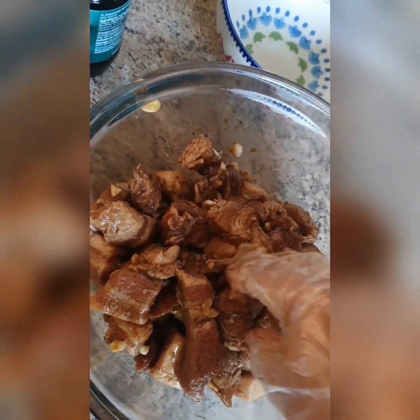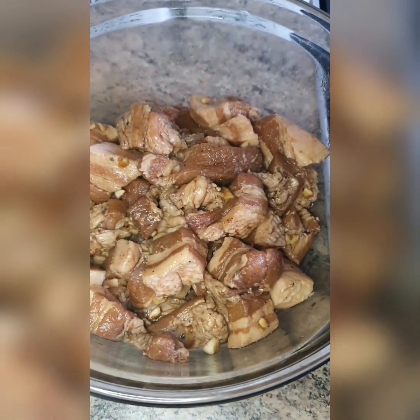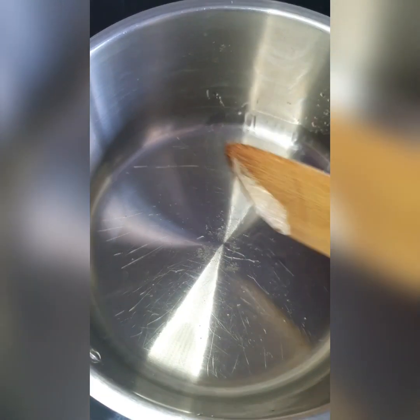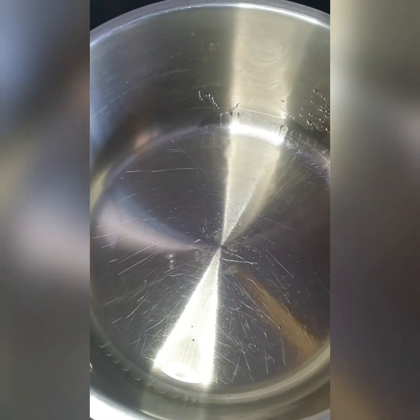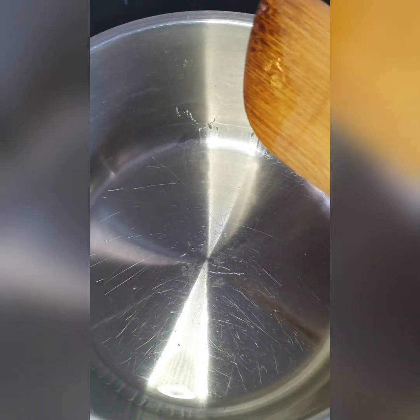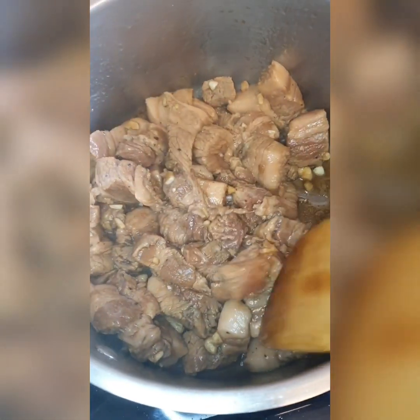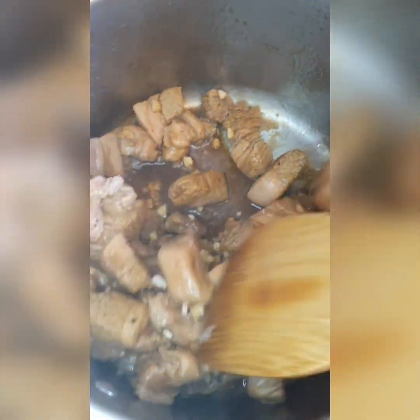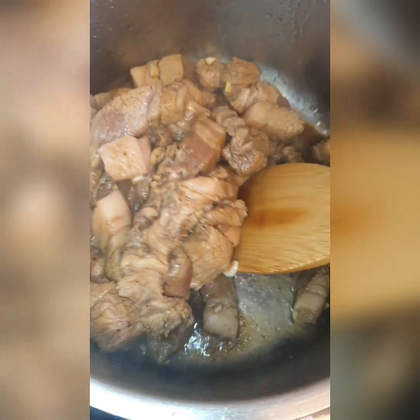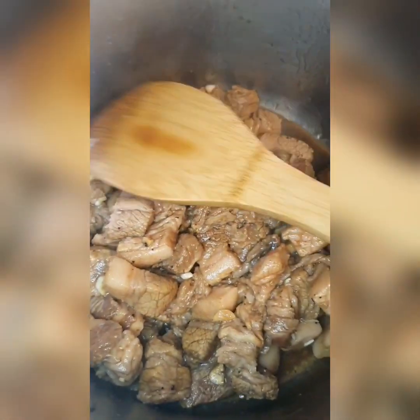Then I'm going to heat a pan and put the marinated pork in it. In a saucepan, I put just two teaspoons of oil. Make sure it's hot before you put the meat in, and set it to medium heat. I use a saucepan because it's deeper, and I like it deeper because I will add a little bit of water to it later.